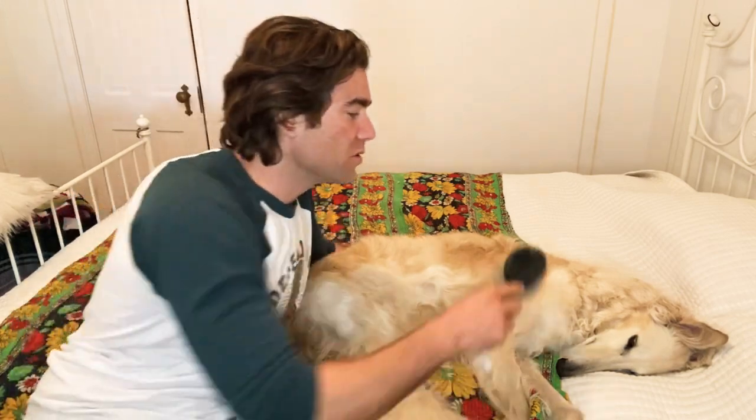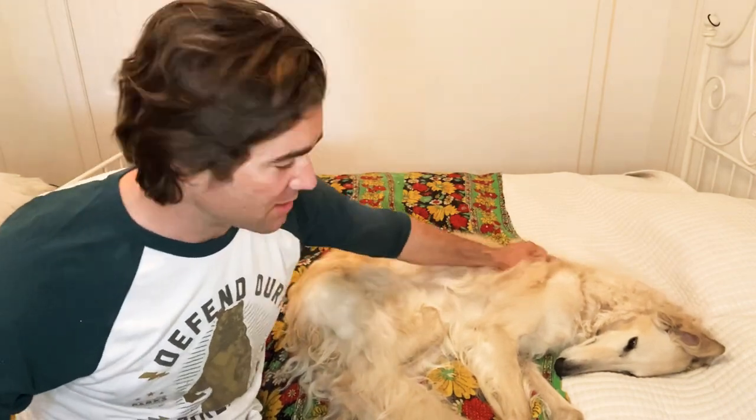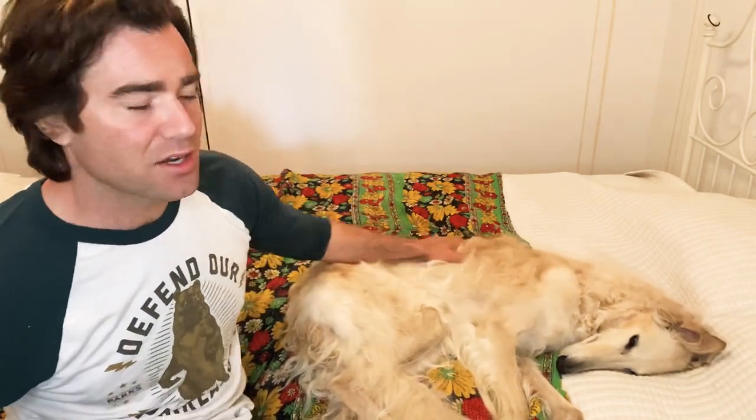Grooming a borzoi is extremely easy. You never have to clip them — their natural hair length is just beautiful. As I've said before in other videos, they have extremely sensitive skin. Borzois can feel touch very intensely; they're extremely sensitive, which makes them very vocal and very sensitive to any sort of harsh treatment or injuries of any kind.